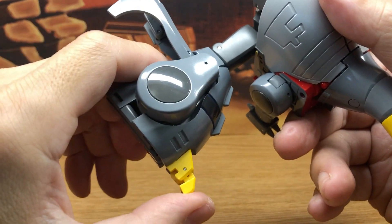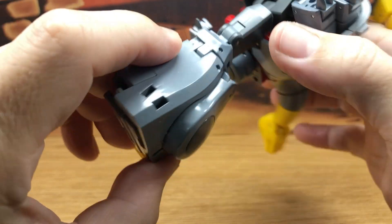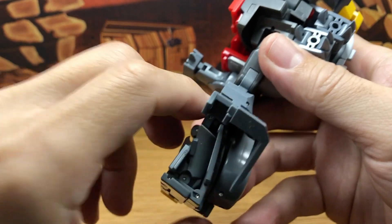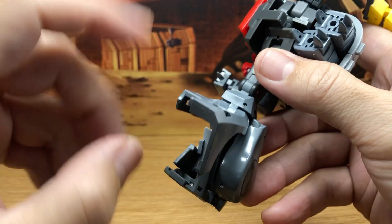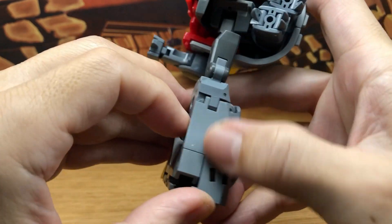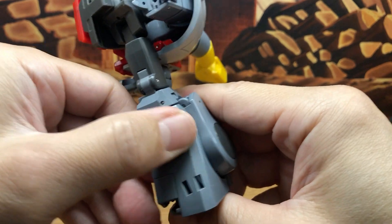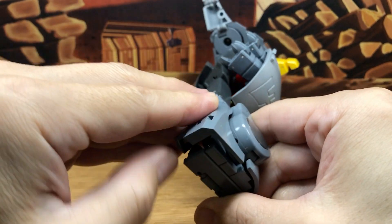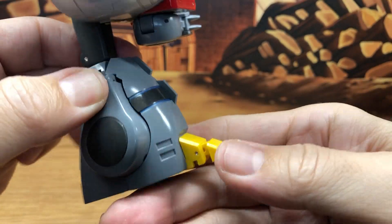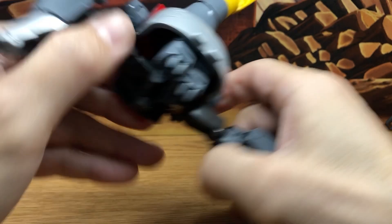Push in on the double hinge up here on the dino leg, then start closing this up — close the front part and the back part. Find the tab, line it up on the inner part, and tab it in. Give it a good squeeze until you hear that sound, then push the foot in. Now we have one leg done.